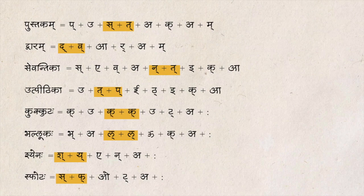In our next few lessons, let's learn more about the joint letters.